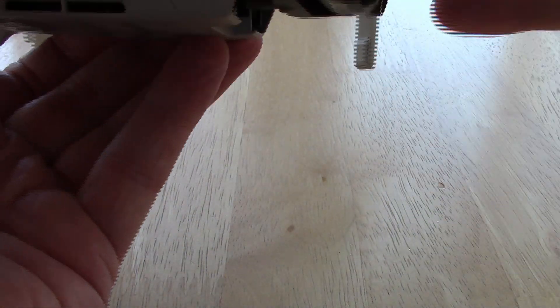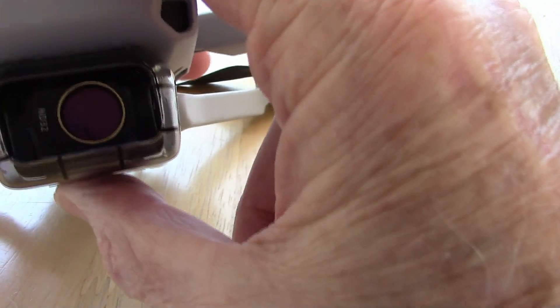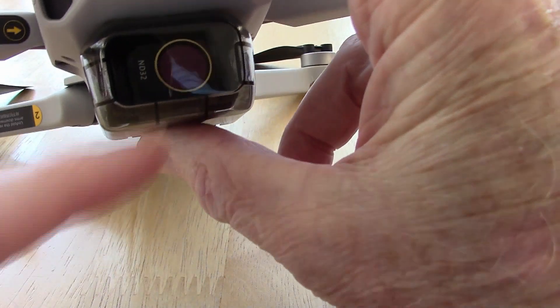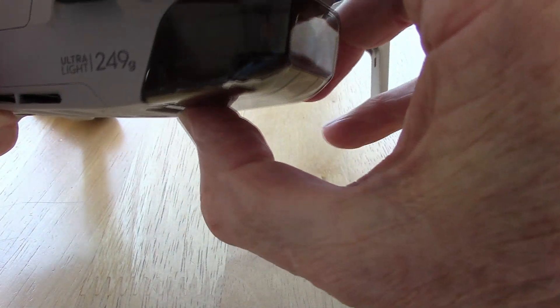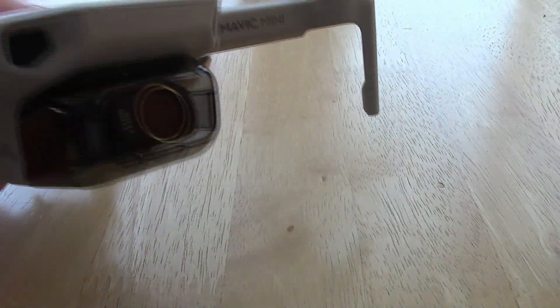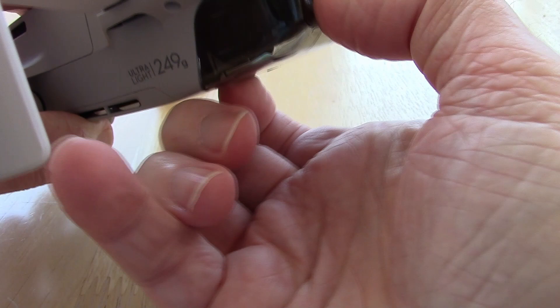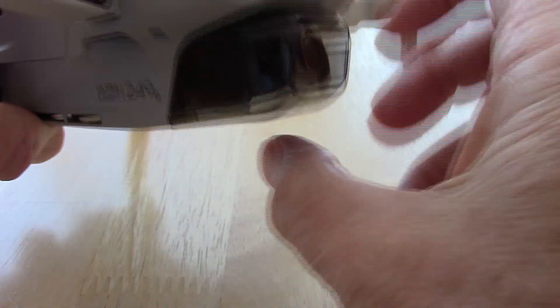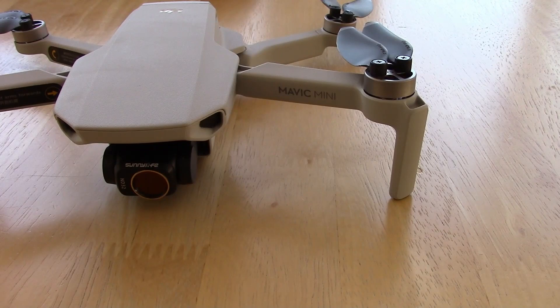The other question is: will the gimbal cover go back on with the ND filter on there? You can see these little ridges right here are pressing up against the ND filter and I can't quite get it on — it's sort of on there but I wouldn't recommend doing that. It's just too tight and pressing on it too hard. Looks like the best thing to do is take the ND filter off before you put the cover back on.